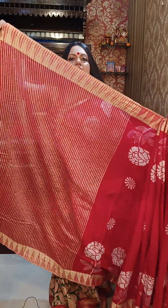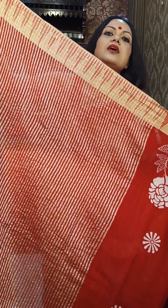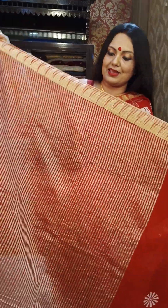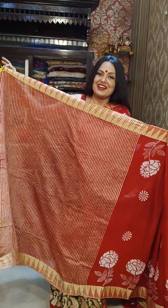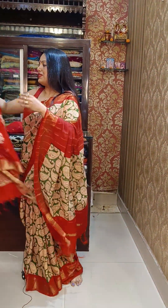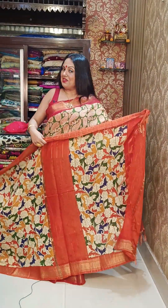This woven blouse piece can be paired with other sarees as well, since it looks very good on its own. The printing is beautiful and everyone loves this print. Moving to the next piece.